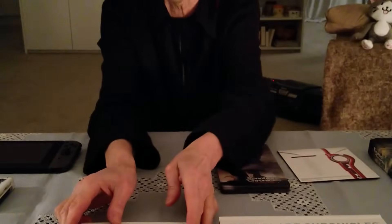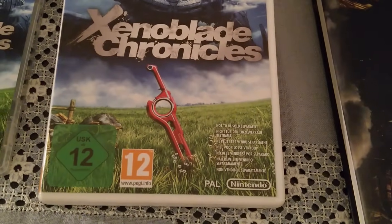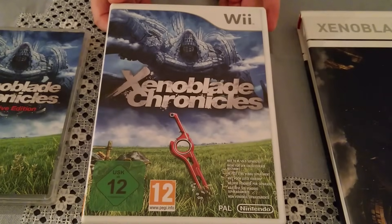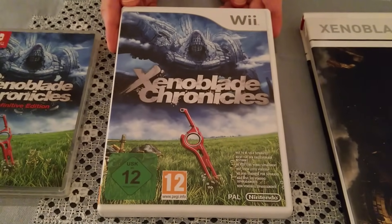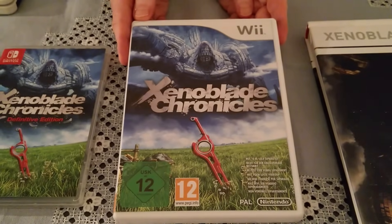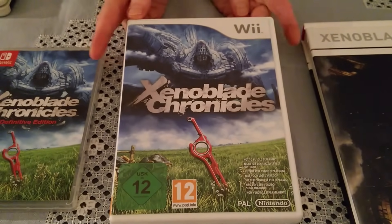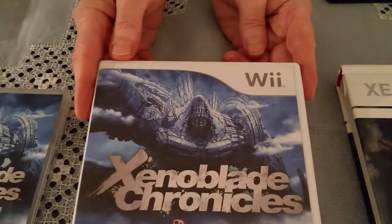So where did it all start? The answer is it all started here with the original game for the Wii. That came out in Japan in 2010, PAL regions in 2011, and North America finally in 2012. It's a huge RPG — if you haven't played it yourself, it's absolutely amazing. I loved all the time I played it. Huge open world, wonderful characters, huge beasts and enemies to take down. It was just a totally amazing, high quality RPG. I can't quite remember — I don't think I ever finished it.